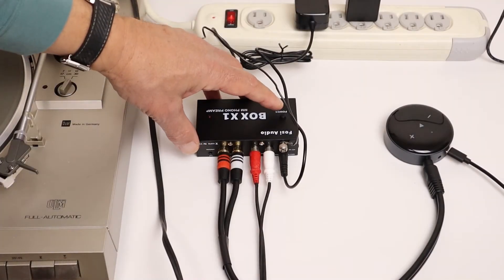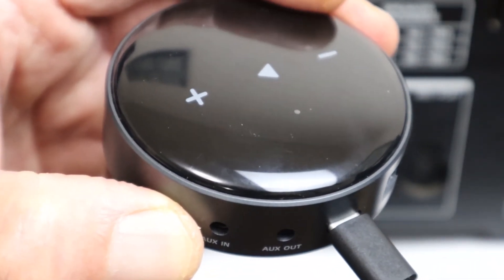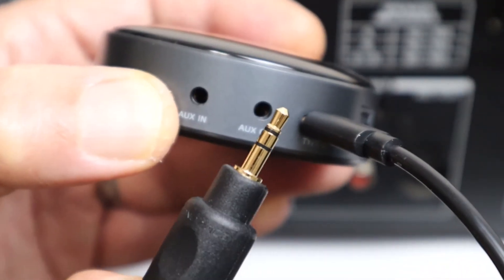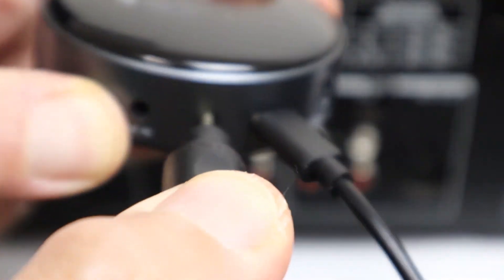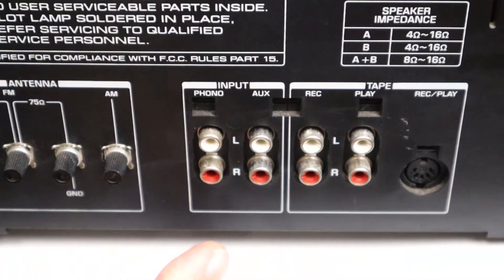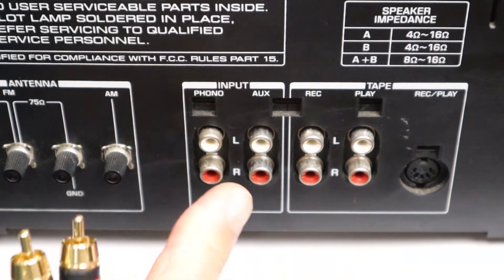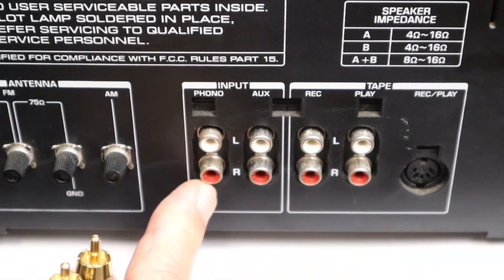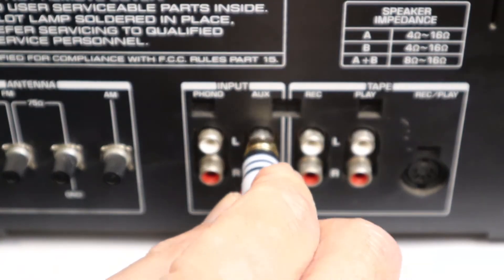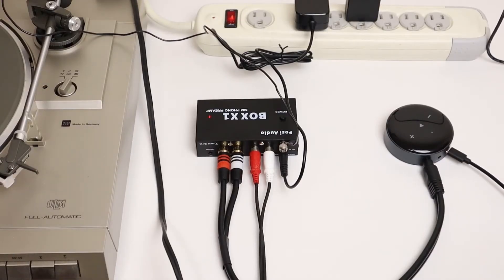Very importantly, we turn the preamp on. To connect the second WIM Mini to a stereo system, we need to plug the 3.5mm plug into the aux out — which is the one next to the power supply input — and then the other end of that cable goes to the aux in of your stereo. It's very important not to use the phono input. And that's all we need to do to connect everything up.